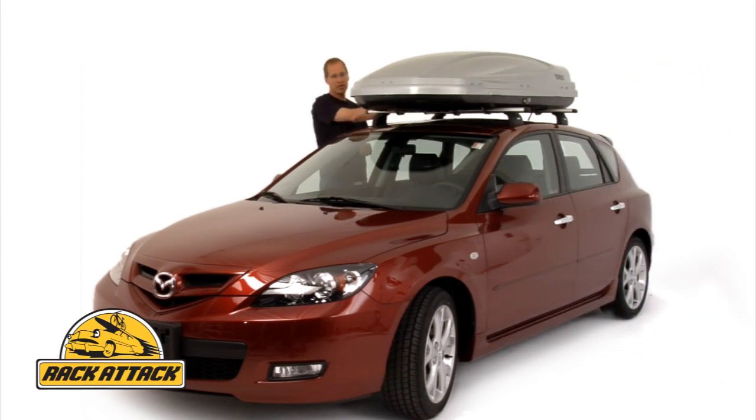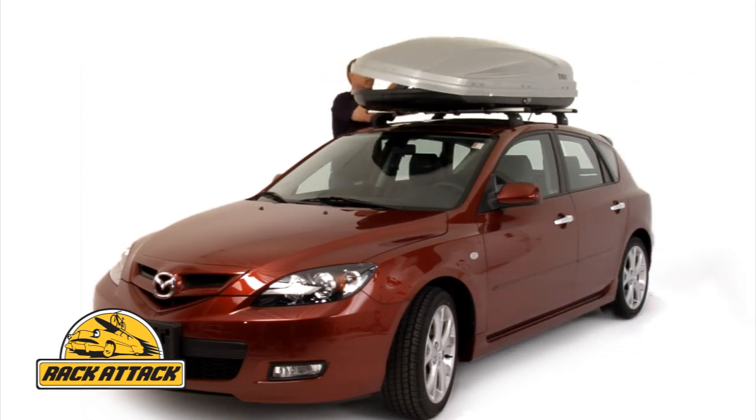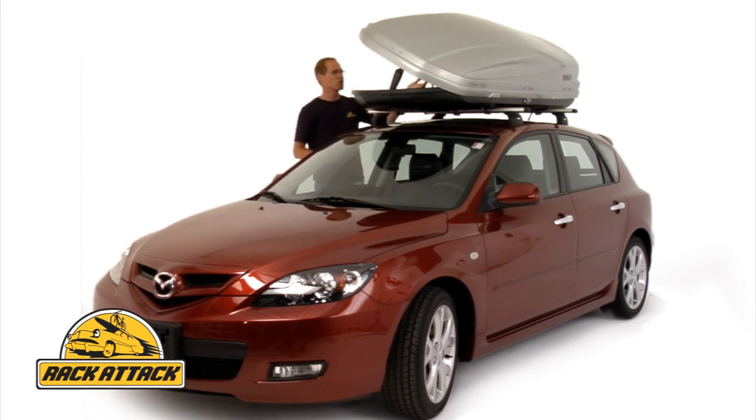A great feature of the Atlantis Series is that they are all dual-side opening. The box opens just as easily from the passenger side as from the driver's side, meaning you can load or unload the box where it's most convenient for you.